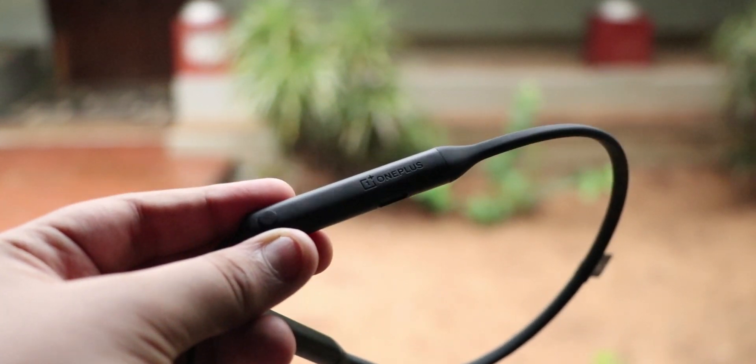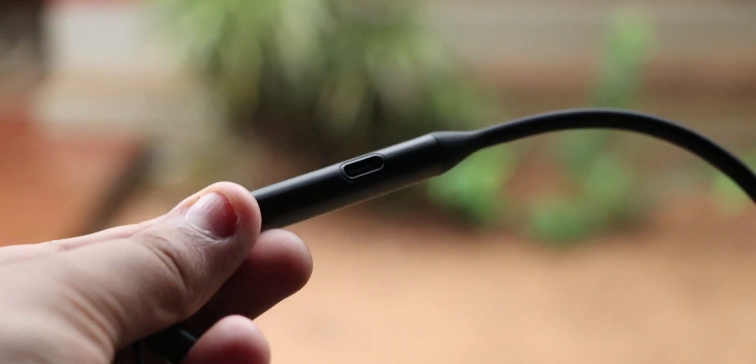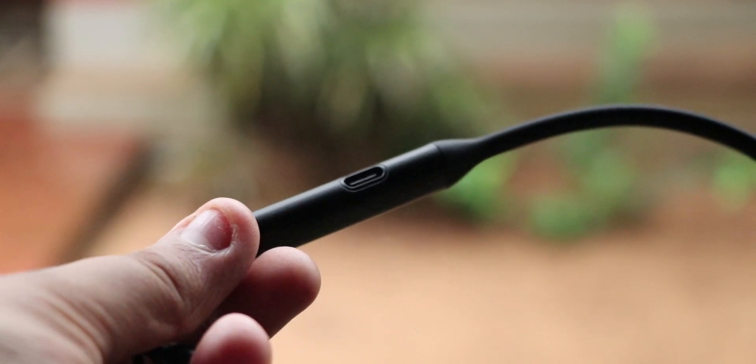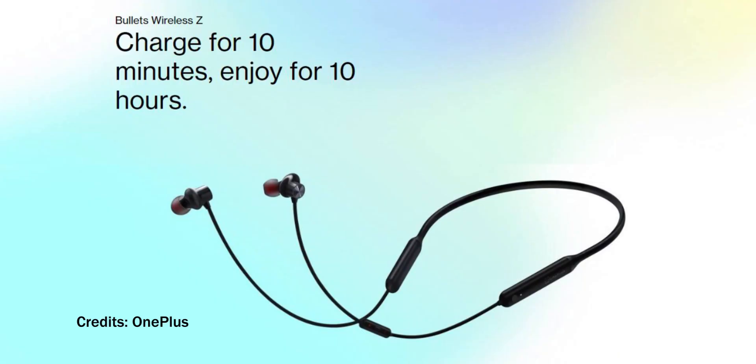You can actually do it on this device. There's a USB Type-C charging port which supports Warp Charge 30T, which charges the device fully in just 20 minutes from 10 to 100 percent.